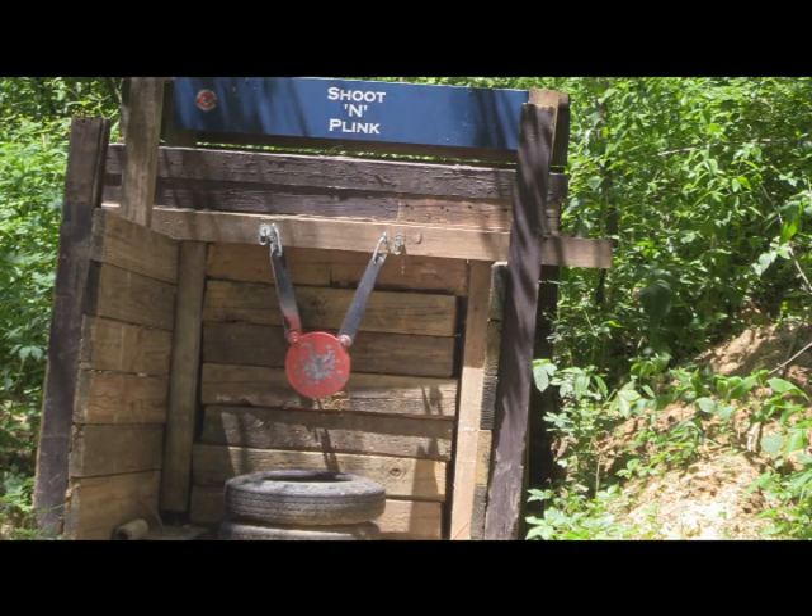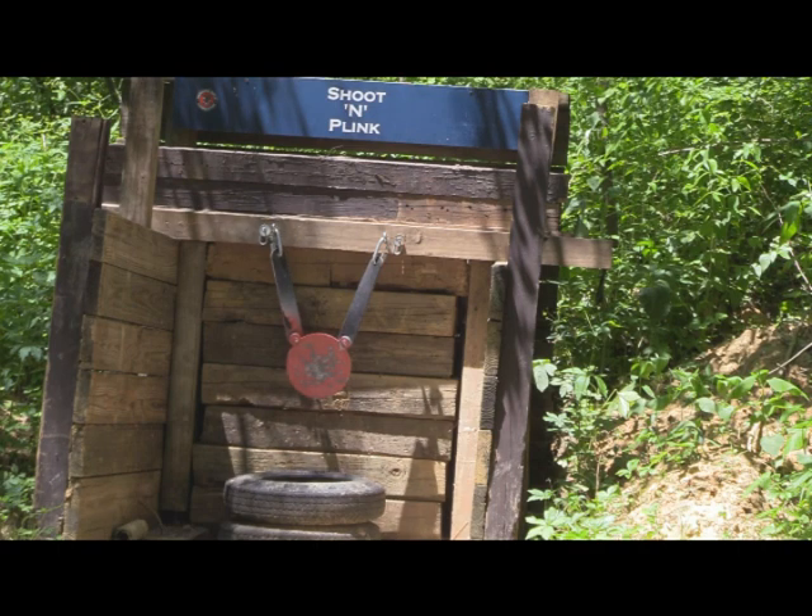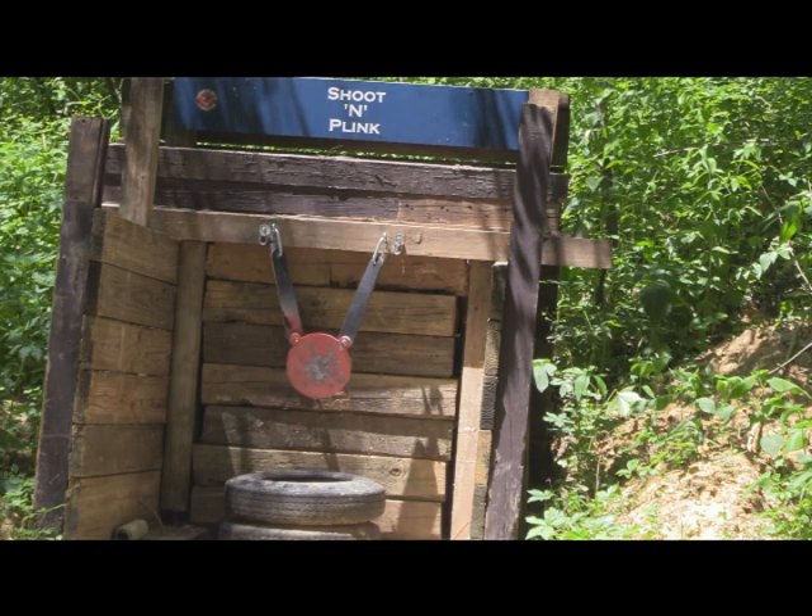All 10 rounds. Now that's pretty good. For 835 feet per second, it cycled four different guns with no hiccups whatsoever. Fantastic.